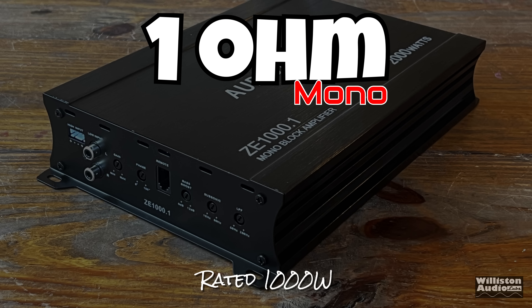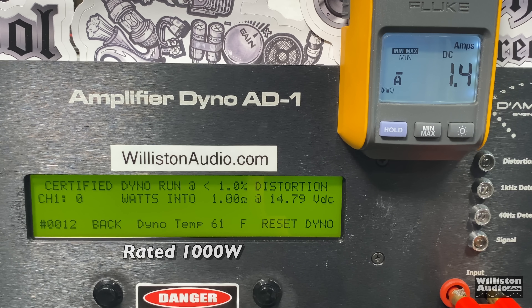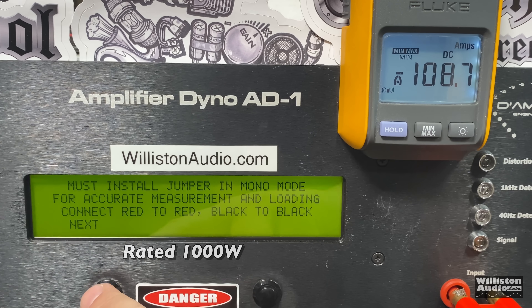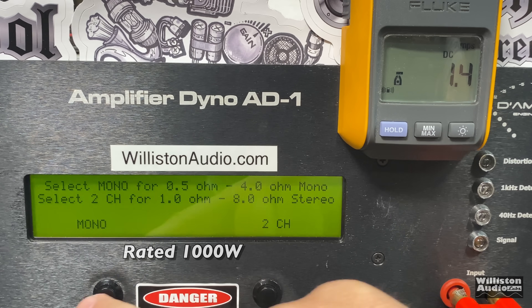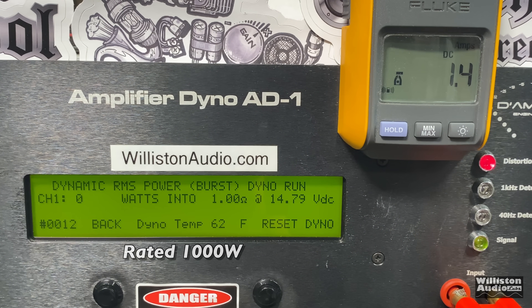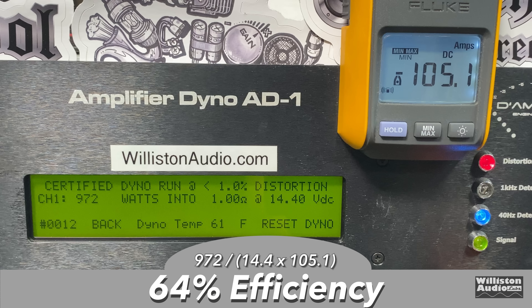Let's move on to the one-ohm test — the amplifier is rated 1000 watts. Find out if we can really get 1000 watts out of a $60 amplifier. Certified test first — close, but no cigar: 972 watts, which is literally only 3% shy of 1000 watts. We'll call that a pass. Uncertified test up to clipping — are we going to bust 1000 watts? Yes — 1080 watts at 14.18 volts. Insane value here. Dynamic burst gives us 1227 watts at 14.65 volts. The efficiency continues to drop — we're seeing 64% at one ohm.